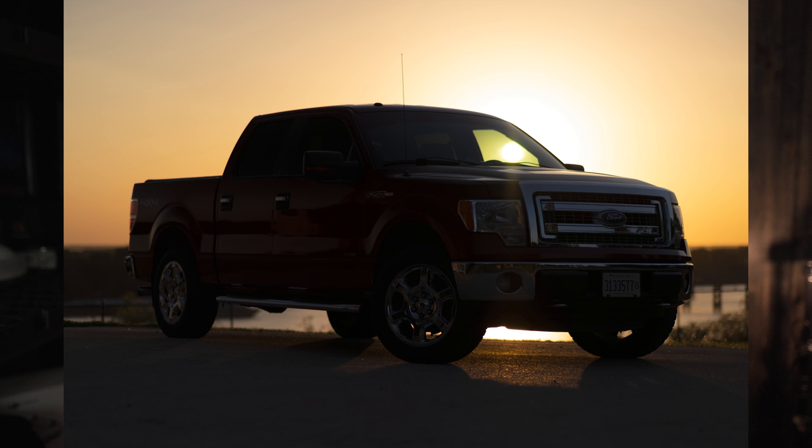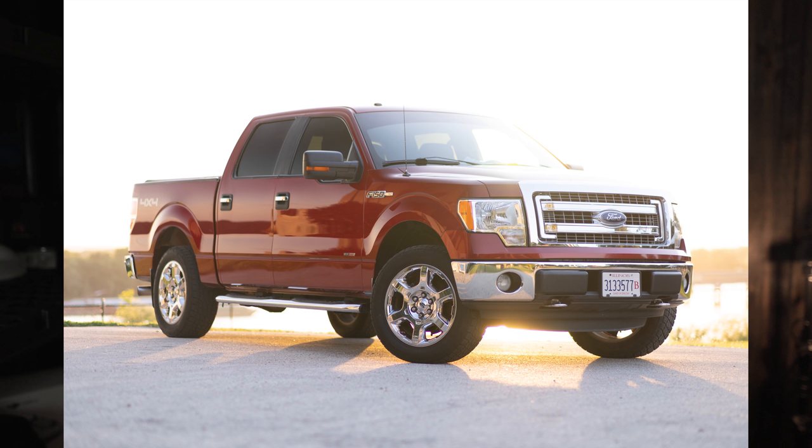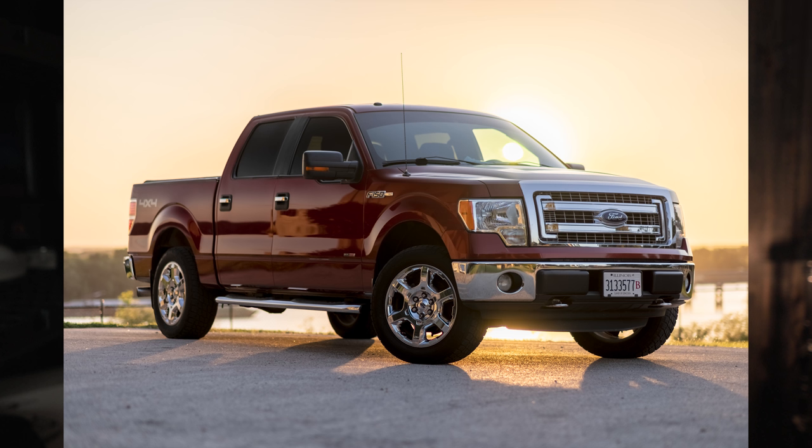HDR is basically for when it's hard to expose for the background and your subject at the same time — which at sunset and sunrise is most difficult, especially when shooting a car with the sun behind it. It's either gonna be black or the sky is gonna be totally blown out. Friday's video, I'm gonna show you exactly how to expose for both and make them look as good as possible. Make sure you're subscribed so you don't miss that video — see you Friday!